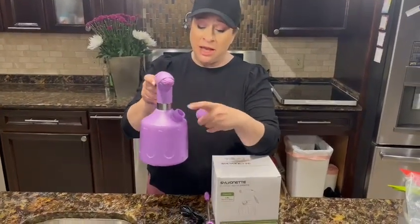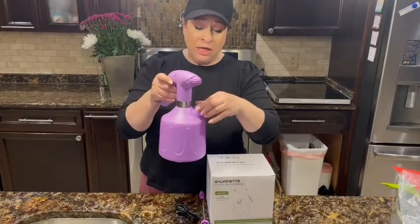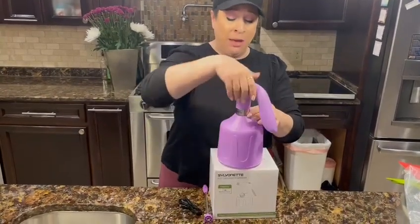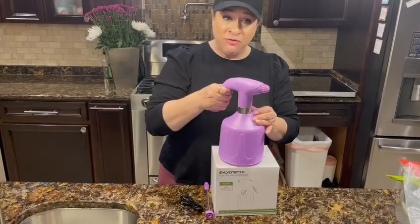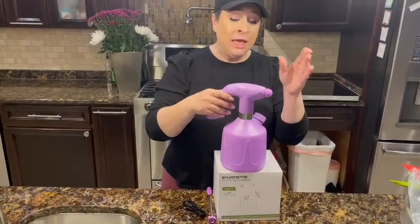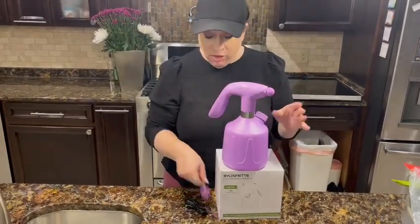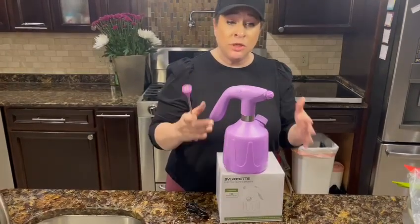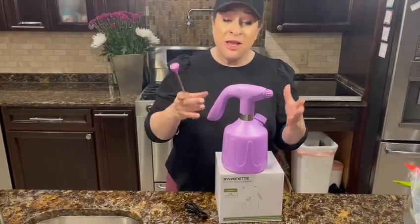You can fill it two different ways — you can put the water in here. I was assembling it, so I put the water in here, so there are two different ways to fill it. It's super quality; all the metal parts are made of copper, so this is a really durable product.